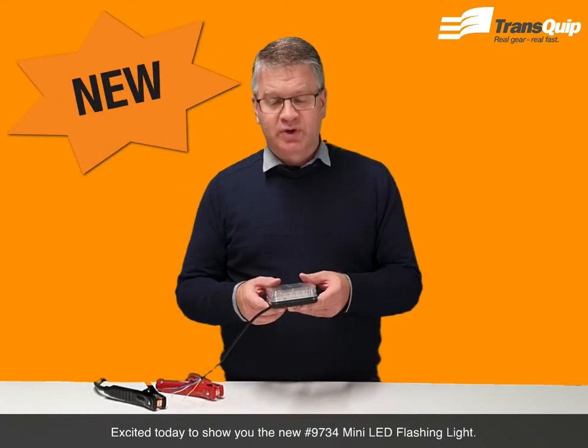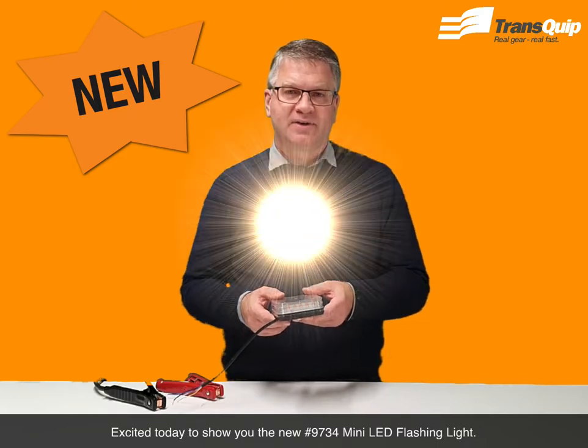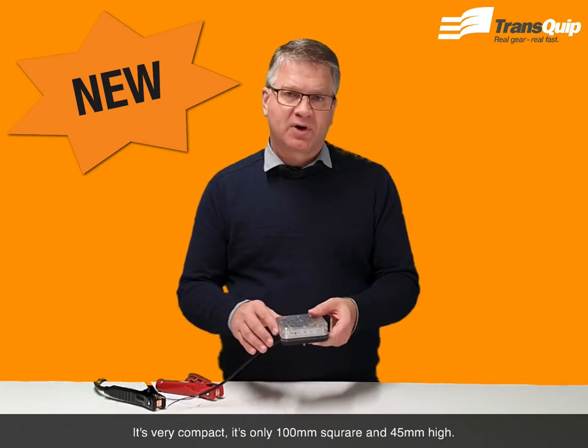Excited today to show you the new 9734 mini LED flashing light. It's very compact — it's only 100mm square and 45mm high.